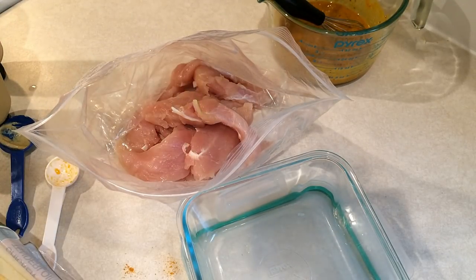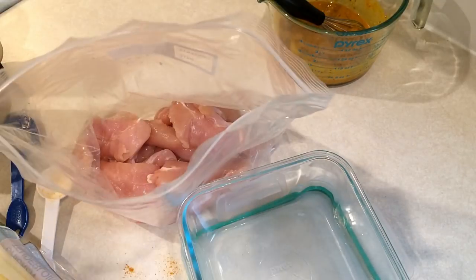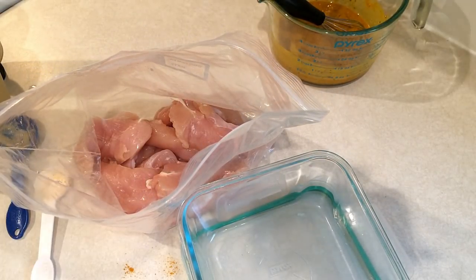I have about two pounds of chicken tenders here. I normally would use chicken breasts or chicken thighs but the store didn't have any, so I'm just going to put about a pound and a half into the marinade bag.